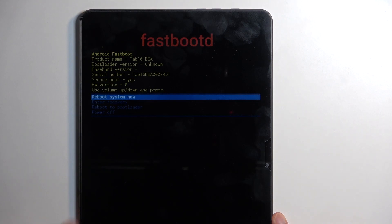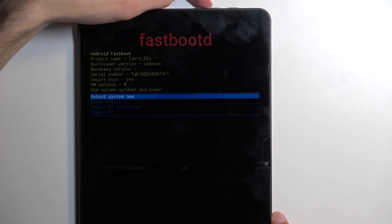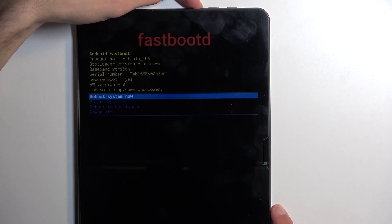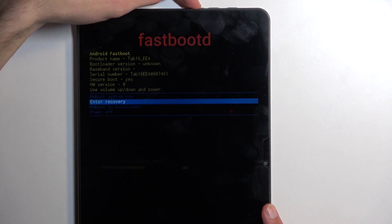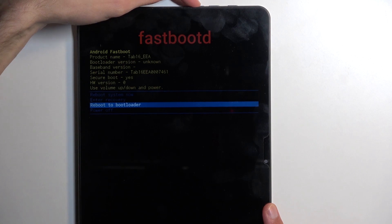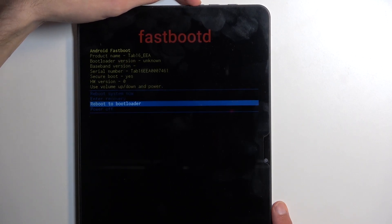As you can see, we are now in fastboot mode. Just like before, we can use the volume buttons to navigate. We have a couple of options: reboot system now, which takes us back to Android; enter recovery mode, which takes us back to the previous page; reboot to bootloader; and also power off.